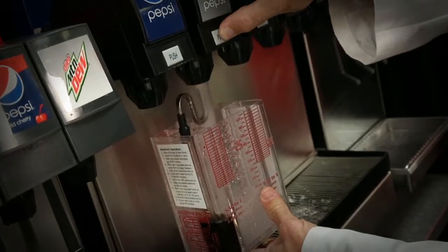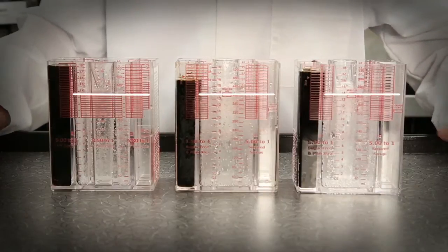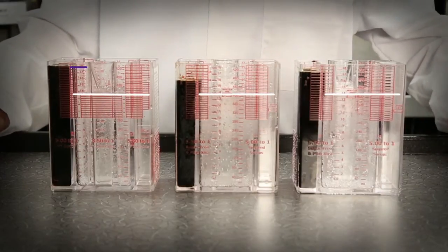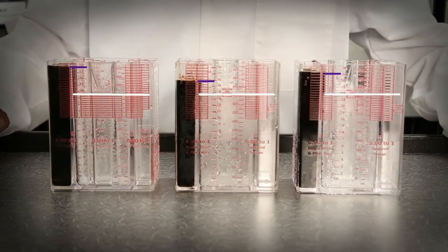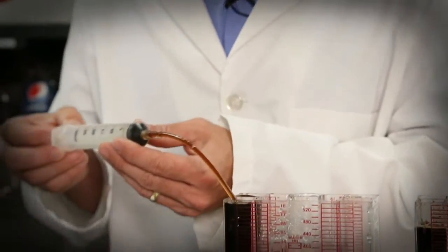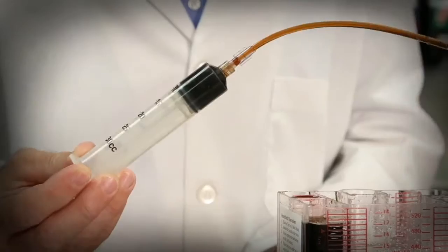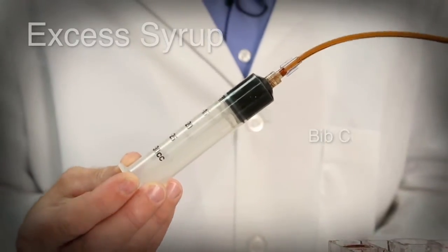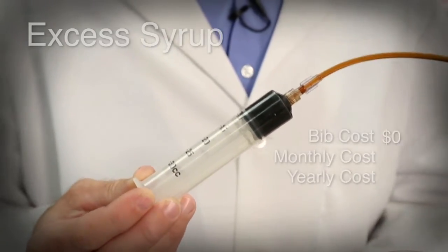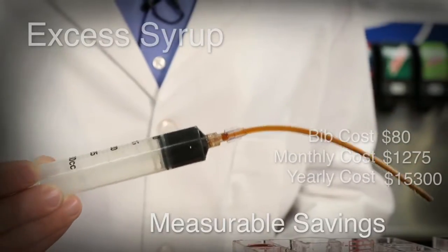Three samples from the same dispenser or valve. Here are three brix cups, all with the same water level. Notice that the syrup levels in each are different. This is a syringe with the tube already primed with syrup. We siphon off the excess syrup with the syringe to bring it to the correct ratio. This is excess syrup — this is wasted profit. This is a measurable savings and can be used to figure in an annual savings.